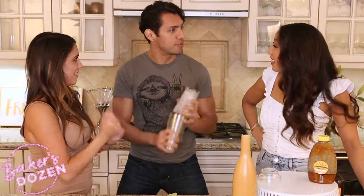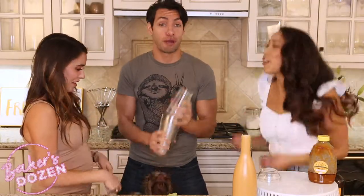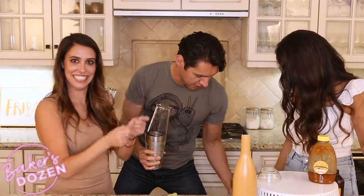Ginger shimmy shimmy shake. Have you guys seen it? No one's seen Cocktail? It's alright. Jason wants the cocktail too. I know, it's exciting stuff.